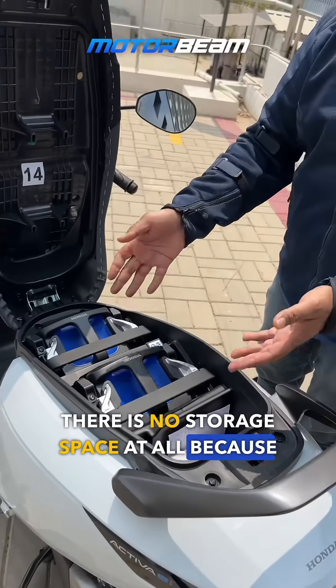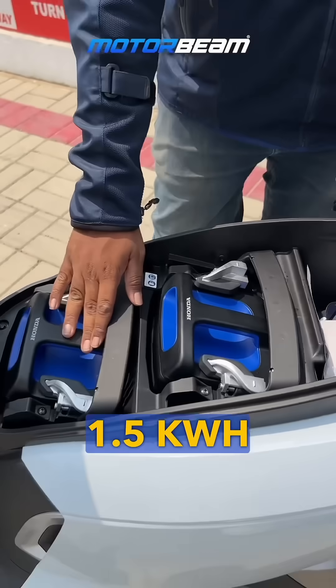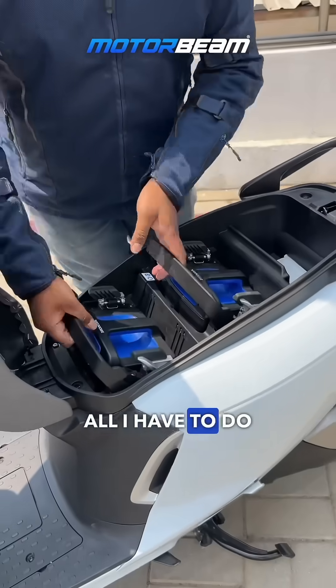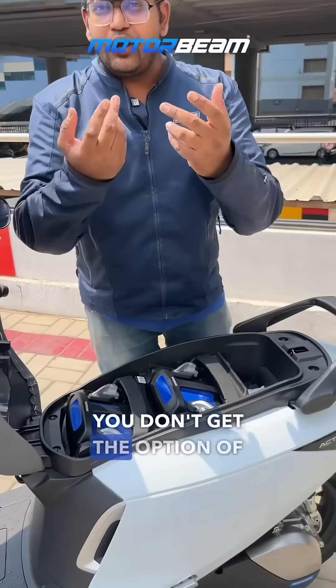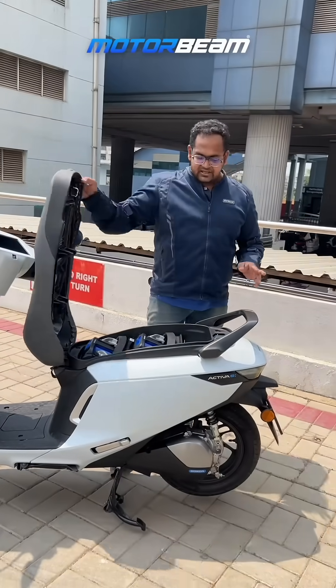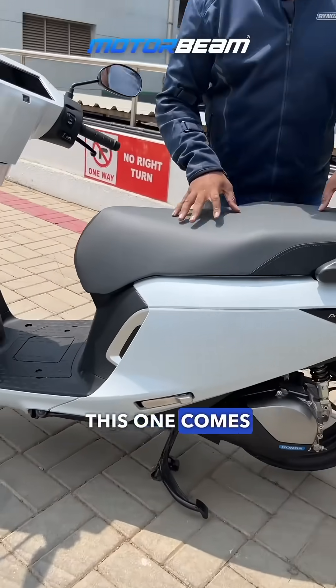You will see that there is no storage space at all — the two batteries, which are 1.5 kilowatt-hours each, are taking up the space. All you have to do is open this up and pull the batteries out if you want to take them to the swapping station or charging option. This one comes with a motor placed right over here.